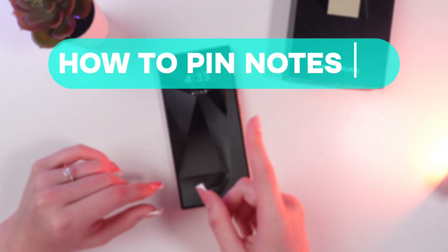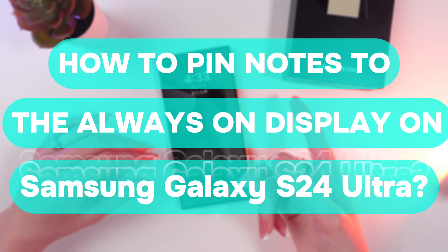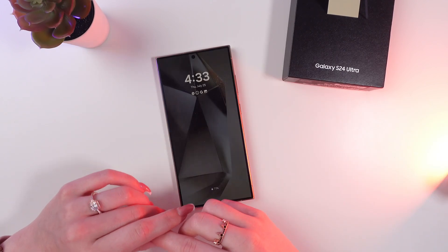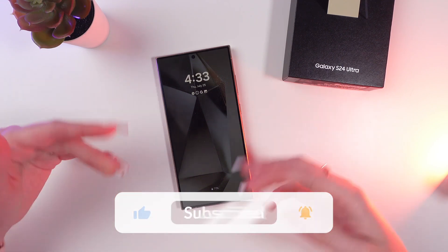Hello guys, let me show you how to pin notes to the always on display with the help of an S Pen on your Samsung Galaxy S24 Ultra. Let's get started, but first don't forget to follow to see more useful content.